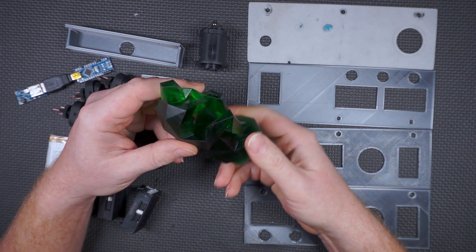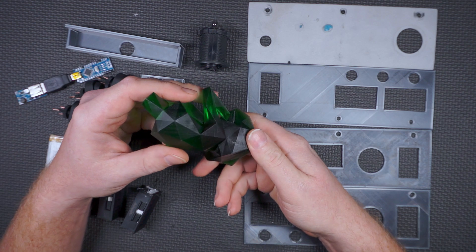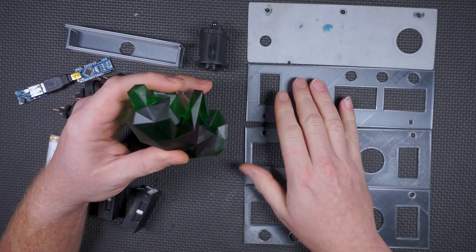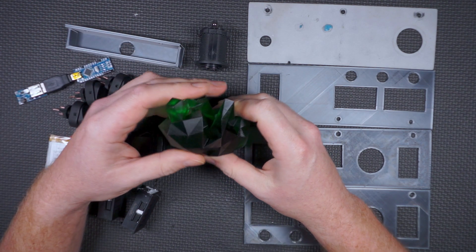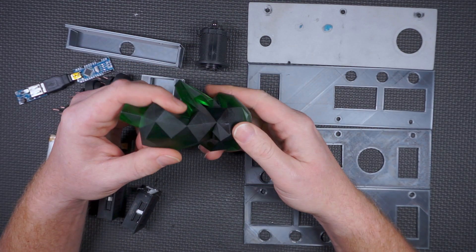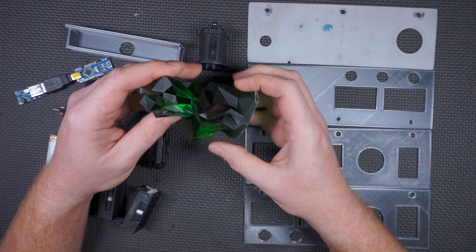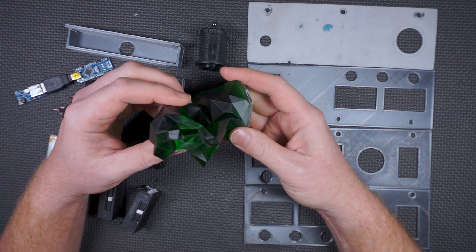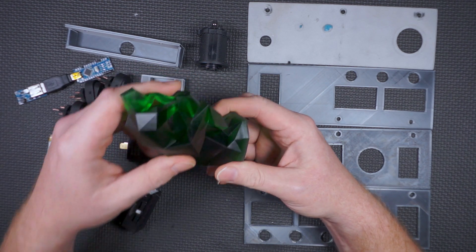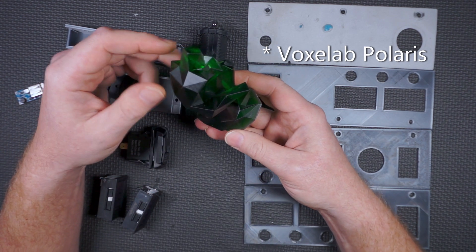This kind of printing has its advantages and disadvantages. Advantages: it's very high resolution, there's almost no layer lines like there is in FDM printing. The disadvantages are it's kind of a pain in the butt to work with — you have to wash it, clean it, it emits a smell when printing, it's kind of slow, and the print size is actually kind of small, at least for the whopping hundred and sixty bucks I spent on my Vox Lab — I believe the smaller Vox Lab.